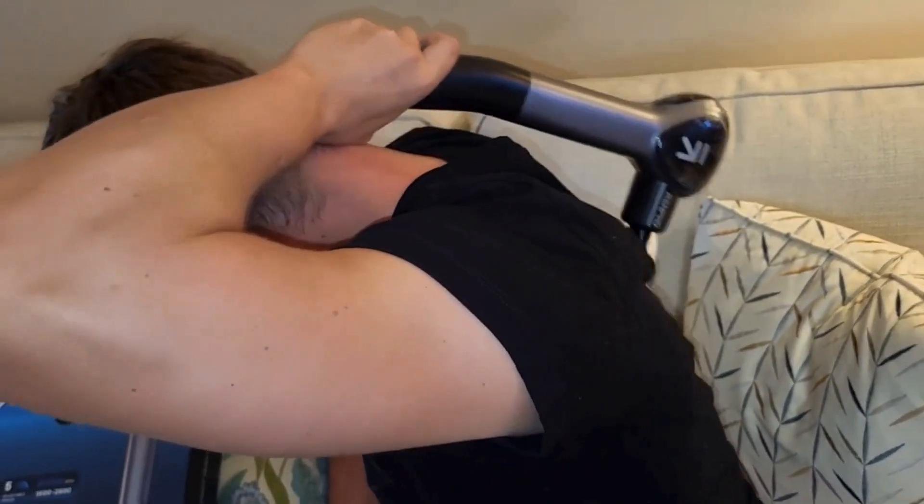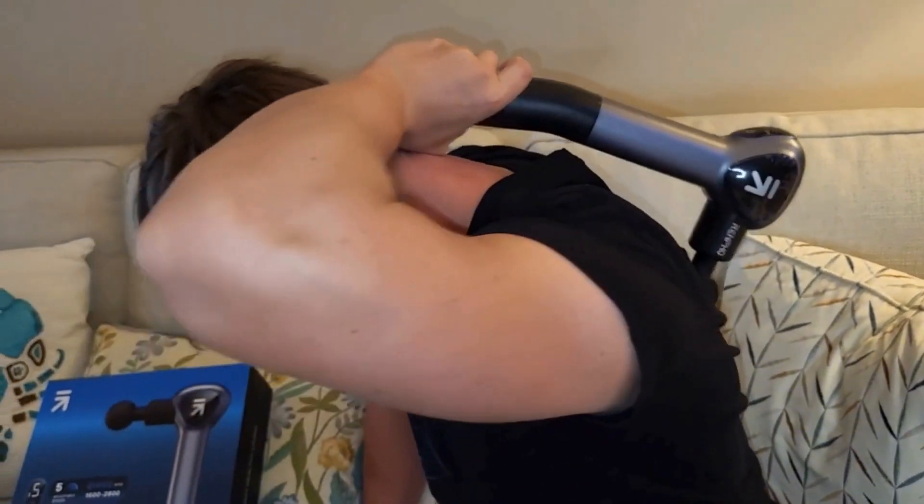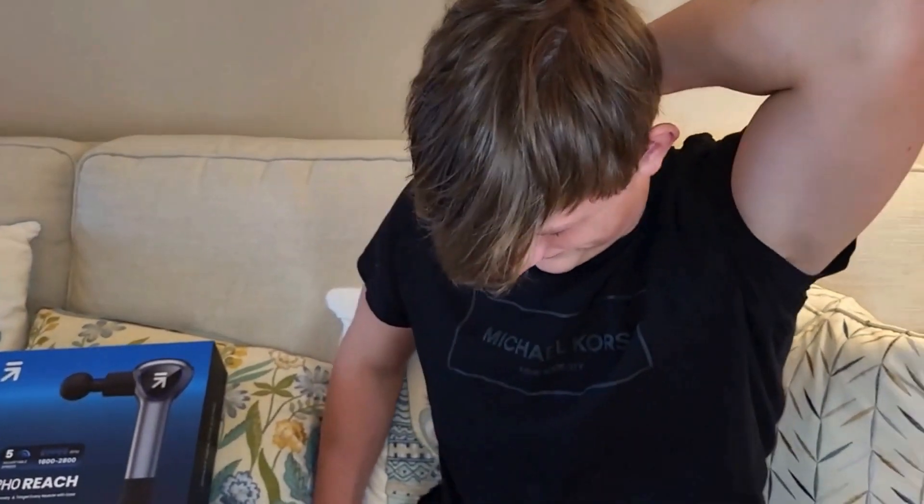Another great feature is the massage gun was super quiet, so you can't hear it at all. All in all, we think this is a great massager and we do suggest it.